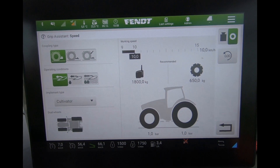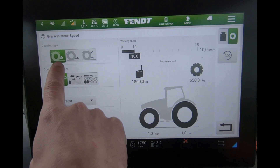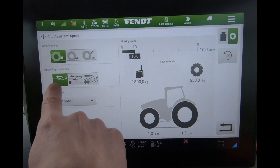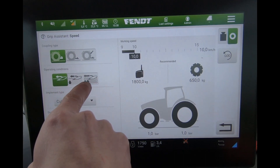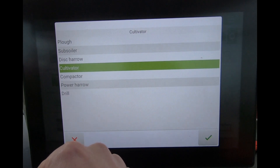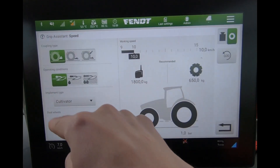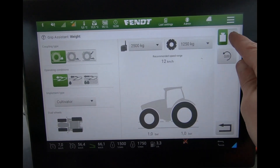On this page we have a few options. We have the coupling type up here, so whether we are on the drawbar, whether a semi-mount or a fully mounted implement. We have the operating conditions: light going, fair to middling, fairly heavy, sticky going, and then the type of job we're doing — so ploughing, subsoiling, drilling — and we can choose what we're doing up there.